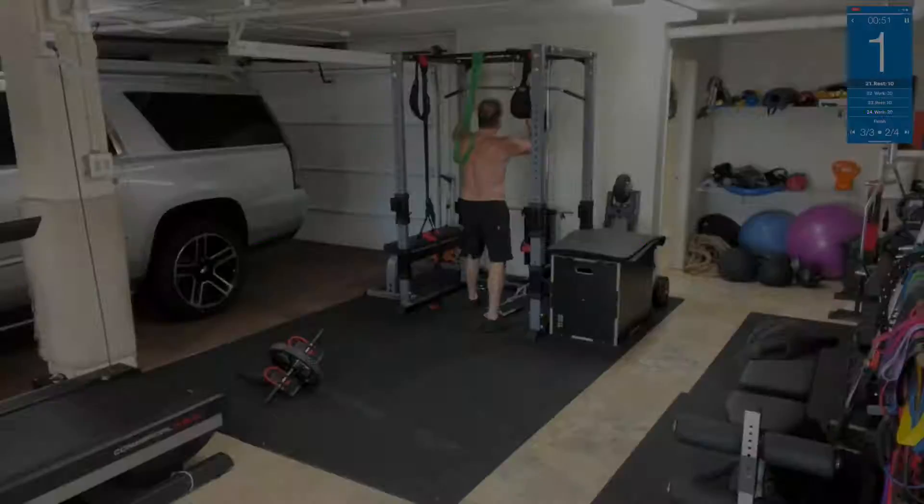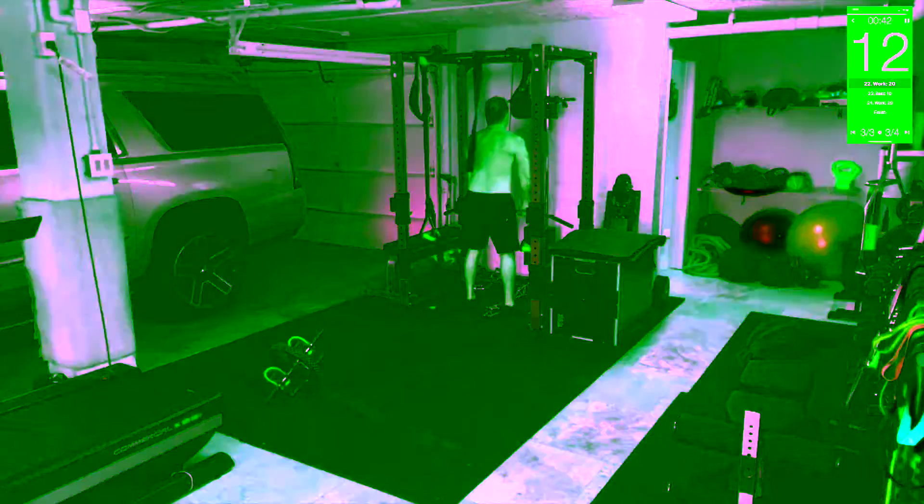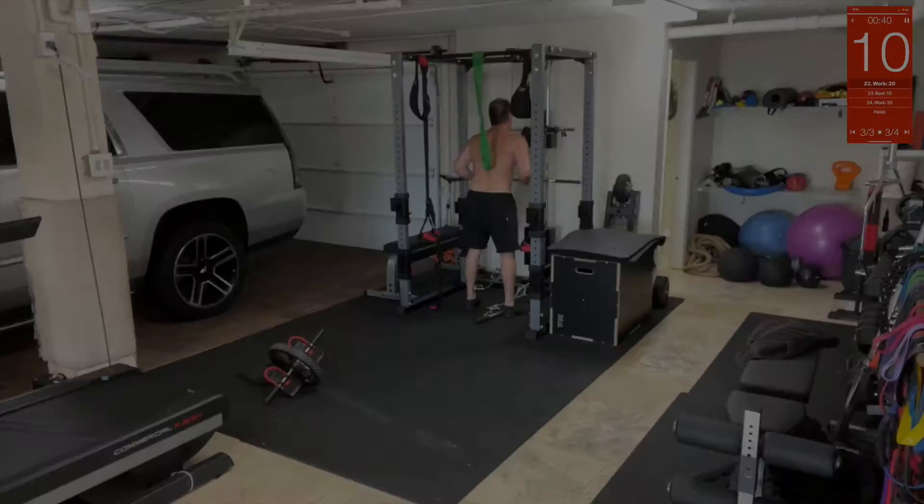Tricep cable press. We're gonna grab it, bring it down, and go here — then down. You're only bringing your arms up halfway and your triceps are crushing it right here. You want your hands to be close, like that. That's it!